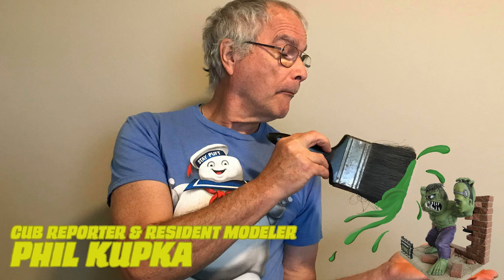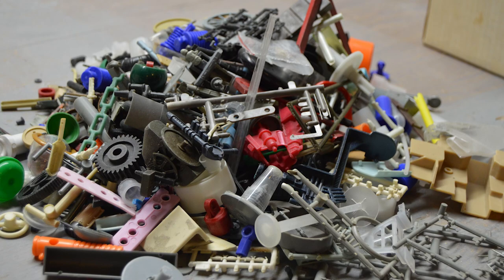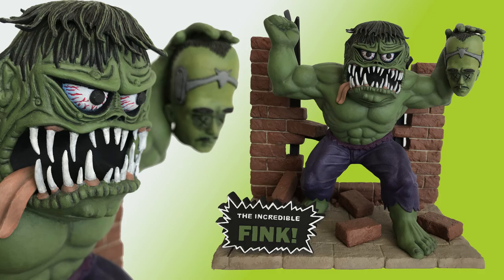On this episode of Monster Model Review, cub reporter and resident modeler Phil Kupka shows us how he took parts from a couple of kits along with parts from his box of leftovers and scraps to create a one-of-a-kind figure, the Incredible Fink.